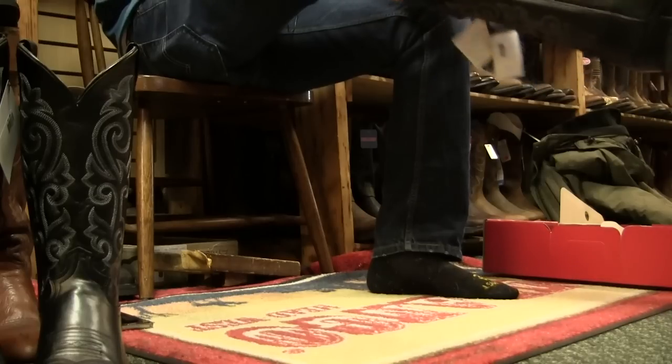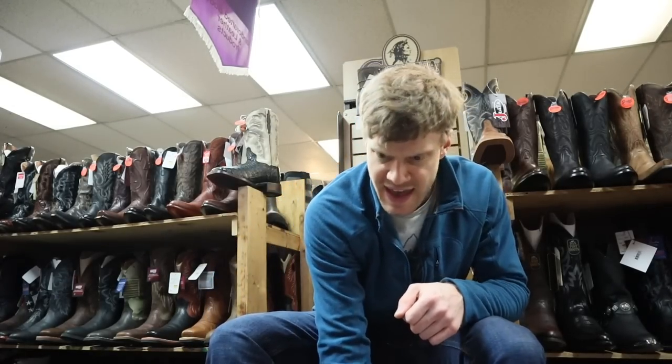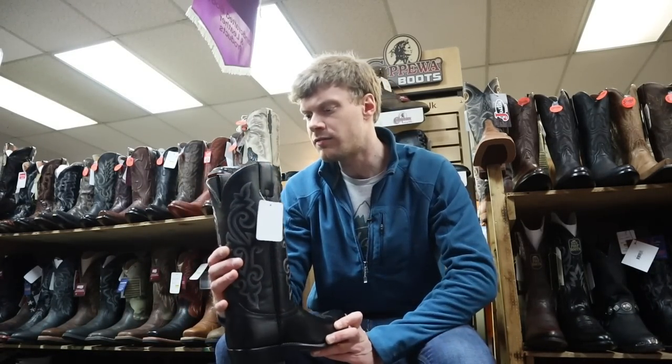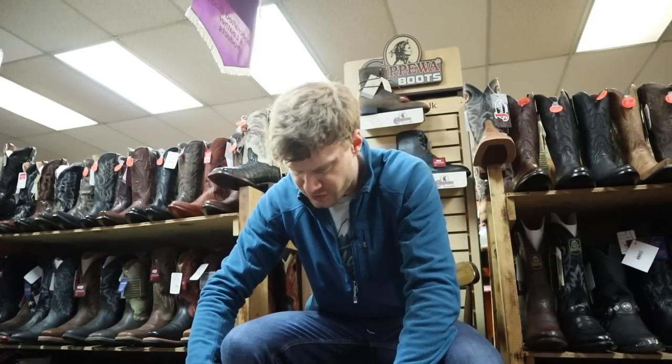Usually I don't wear double E's, so we'll have to see about this. That's too loose — this is going to be too wide, but the 10.5D is too tight. So what I'm going to do is try the 11D and see what happens. This is the 11D of the 1409. Let's try this — still the same everything with J-Flex insole.